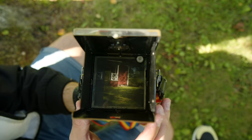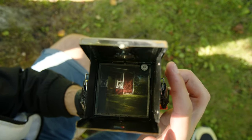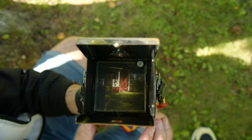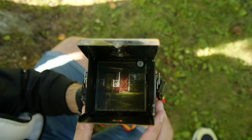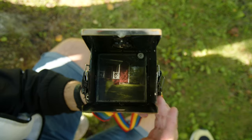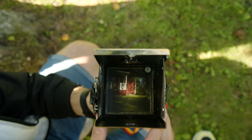One great thing about the Voigtlander Superb is that there's actually a bubble level here in the top right of the viewfinder, and that's just super helpful for keeping the camera level, especially if you've never used a waist level finder. Looking through them can be kind of disorienting if you're not used to it, but with a bubble level you're able to keep it pretty flat and get nice, even pictures.